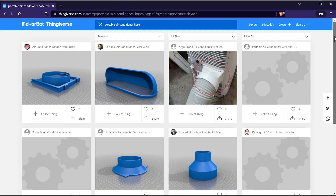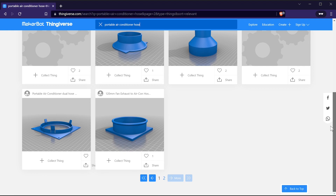Hey everyone! If you happen to be a 3D printer owner, you've almost certainly heard of sites like Thingiverse before. But what do you do if you can't find what you're looking for? The answer is CAD design.